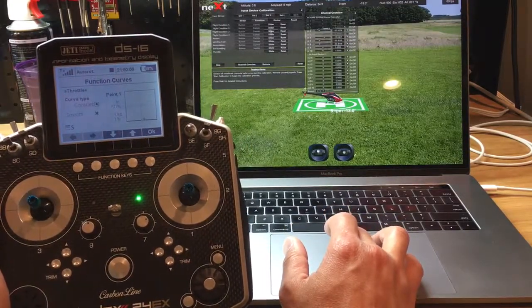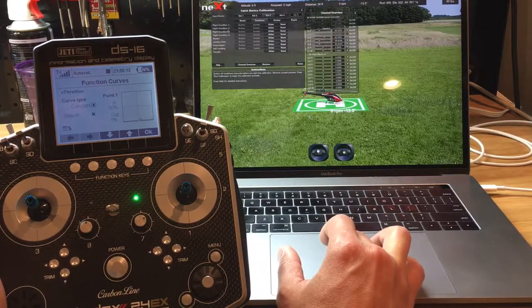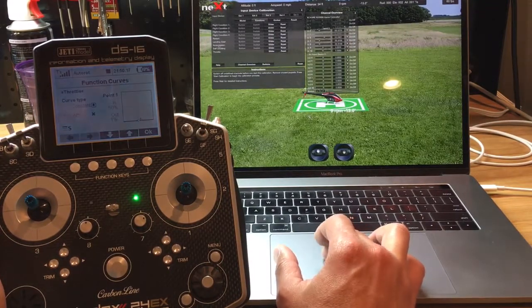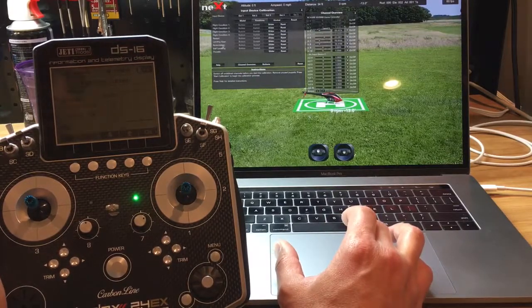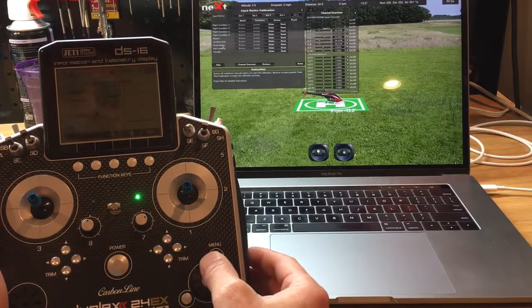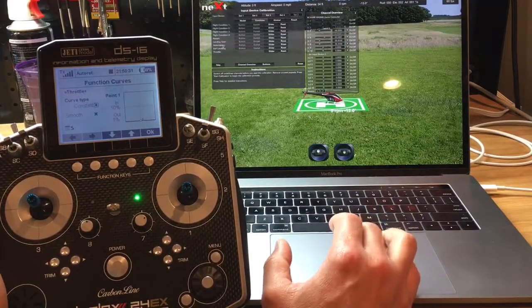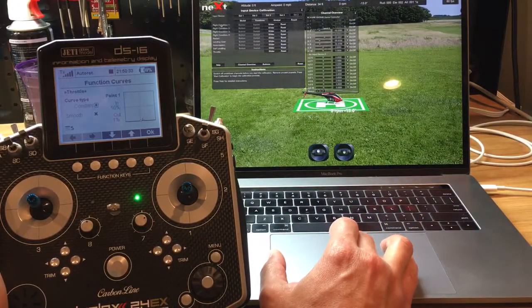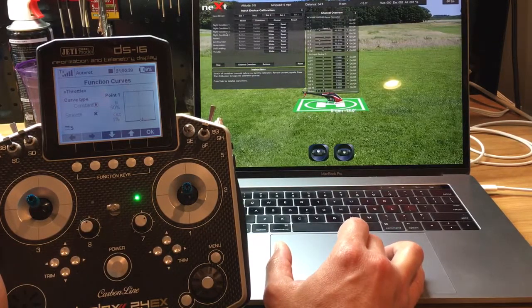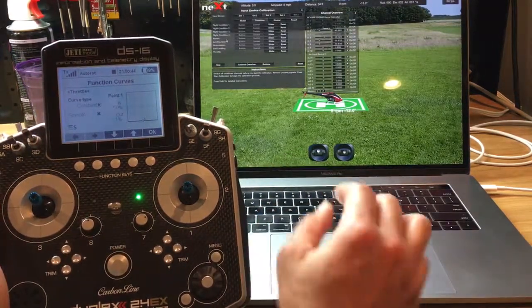Let's start with our flight modes. Our flight modes are called flight condition one, two, three, and four. Our fifth flight condition is auto rotation — that's an actual flight condition otherwise known as a flight mode. From part one of the video, we called flight condition one idle one, flight condition two idle two, flight condition three idle three, and flight condition four idle four. The easiest one to start with, I think, is auto rotation.